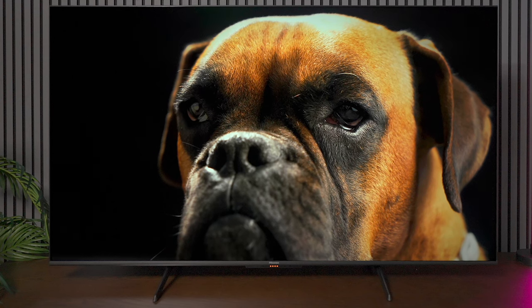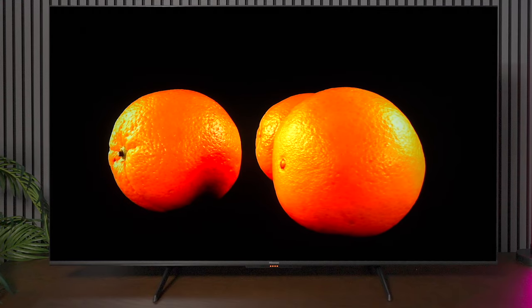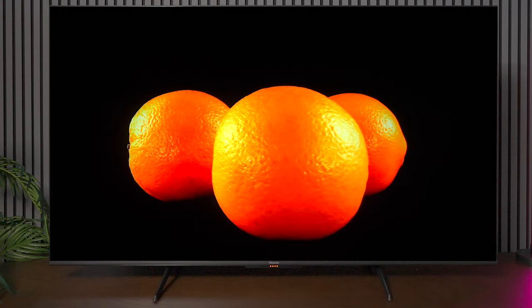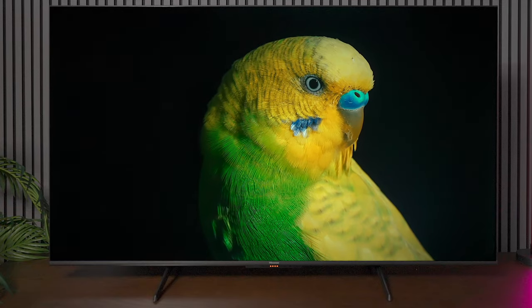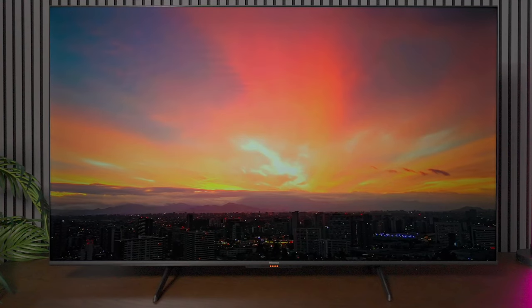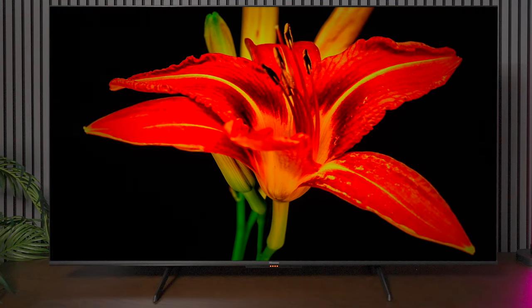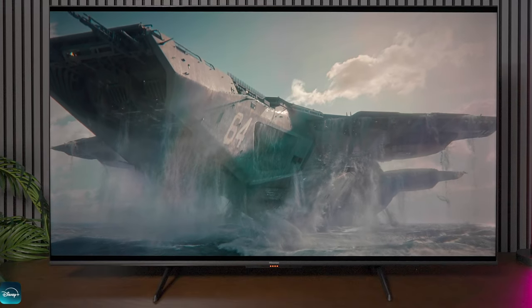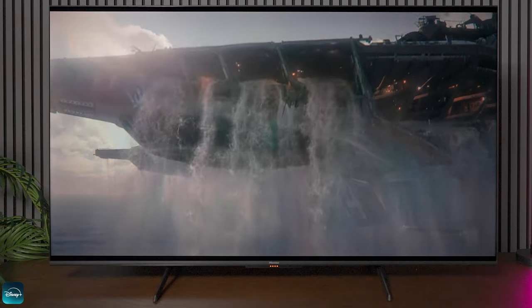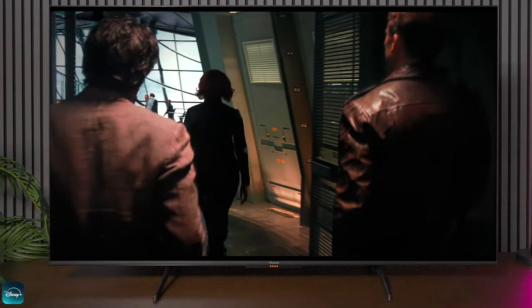Picture quality is the most important thing when watching a television, and I want to show you some demos so you can see how well the black levels perform. I was a little concerned when I first got it because I've reviewed the U7N and U8N and this TV has fewer local dimming zones. I thought I'd see some gray areas, but to my surprise the colors really popped — very vivid — and the black levels are very inky, especially for the start of Hisense's mini LED series. For movies this is a great starter television.